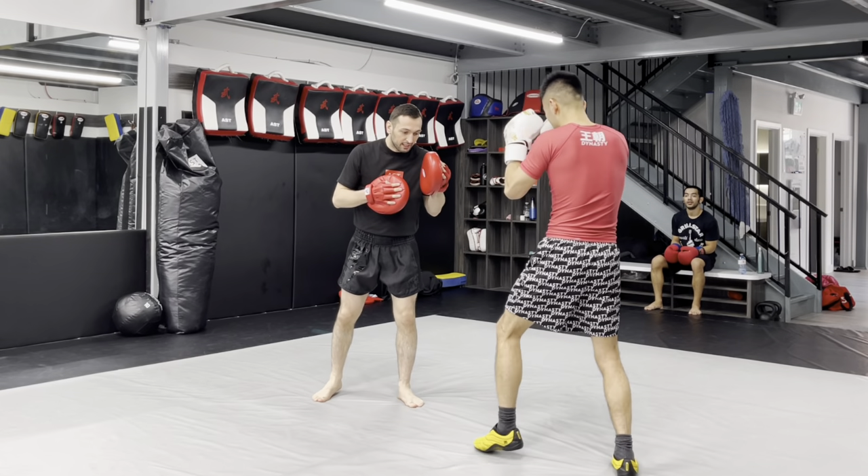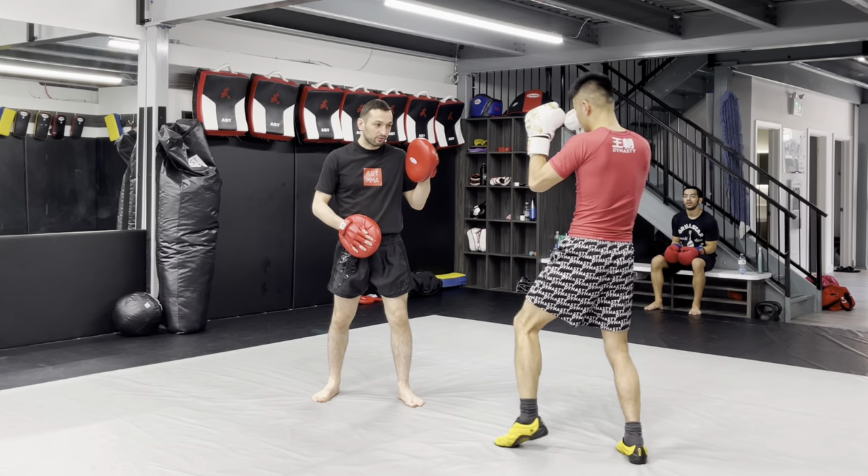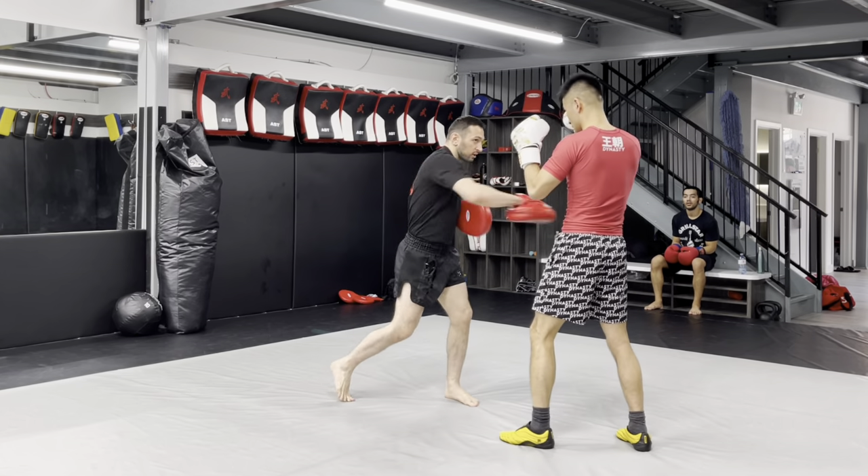Okay, so from here, without switching, I want you to lift the leg up and then round the wall. From the one, and then from the top.